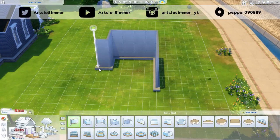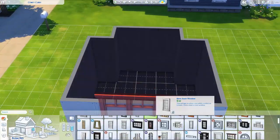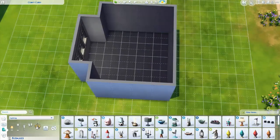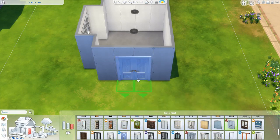Hey guys, it's Darcy Simmer and welcome back to my channel. Today we are back with another room build. I am building a bathroom — I don't think I've actually built a bathroom, actually yes, I have for one of those challenges I did. I think it might have been the one room, one week, one theme challenge. I think that's the only time I've ever built a bathroom on my channel.